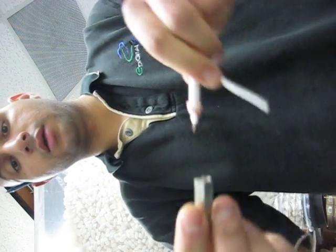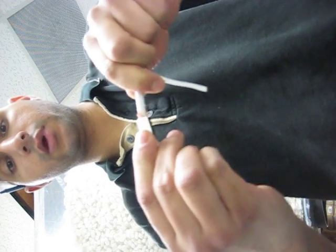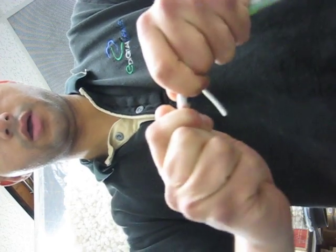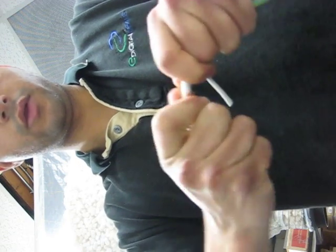You're going to want to use a twist-on BNC connector that looks something like this. You can tell it's twist-on because it has the little rivets inside. Go ahead and stick the BNC connector all the way on the cable and start twisting.